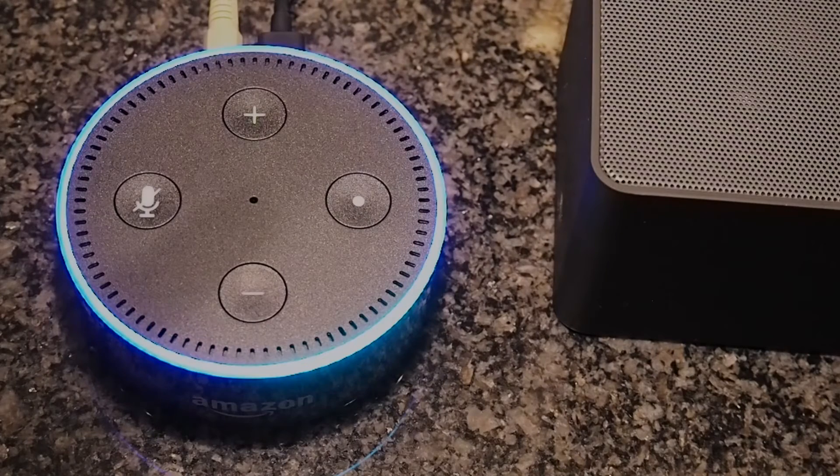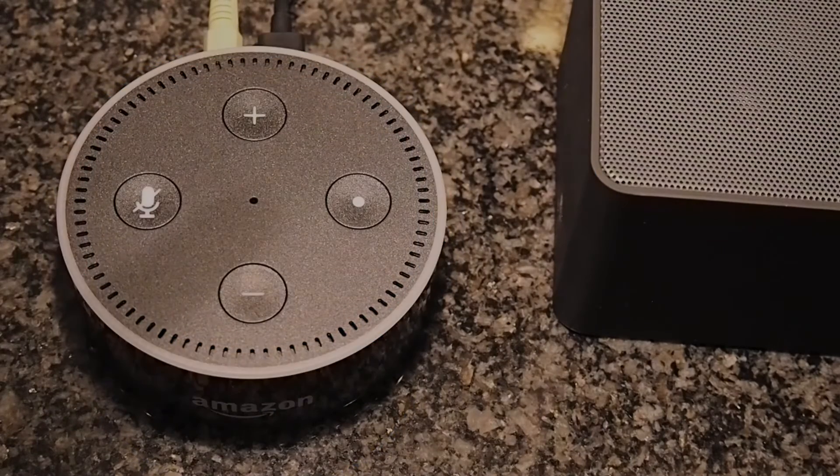Alexa, what was the result of the United match? Yesterday Manchester United beat Swansea City 3-1. They'll play on the 19th of November at 12:30pm at home against Arsenal. Alexa, what's the square root of 225? The square root of 225 is 15.